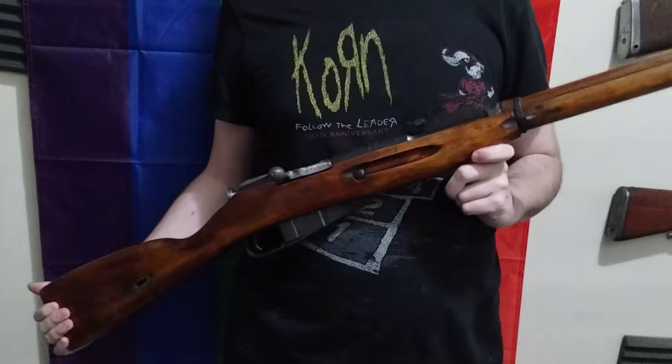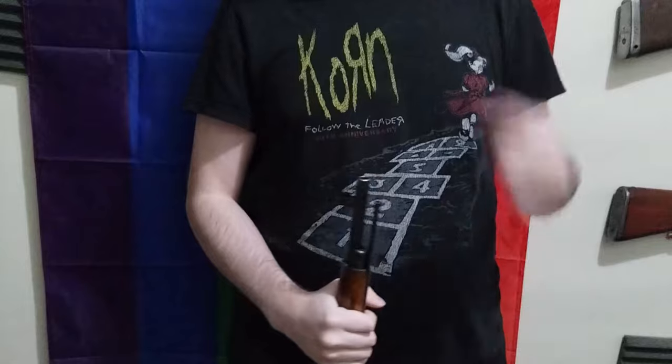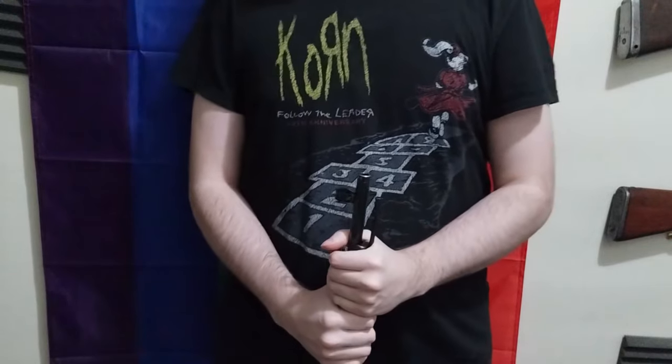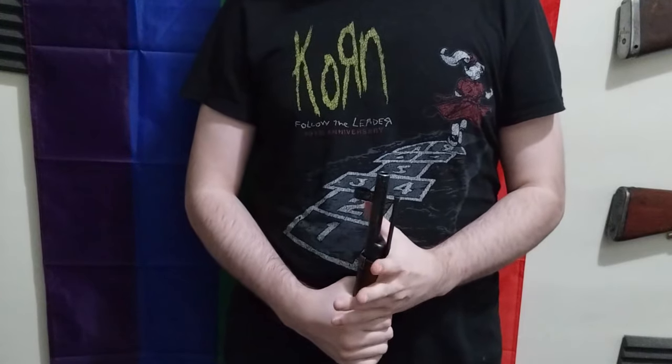What is the M91/30 Mosin? Well, the M91/30 was derived from the original Mosin, the 1891 pattern. The 1891 pattern was adopted in 1891, made by a Sergei Mosin.